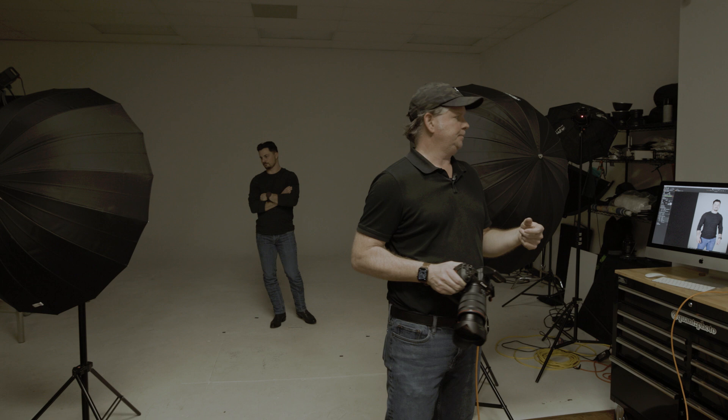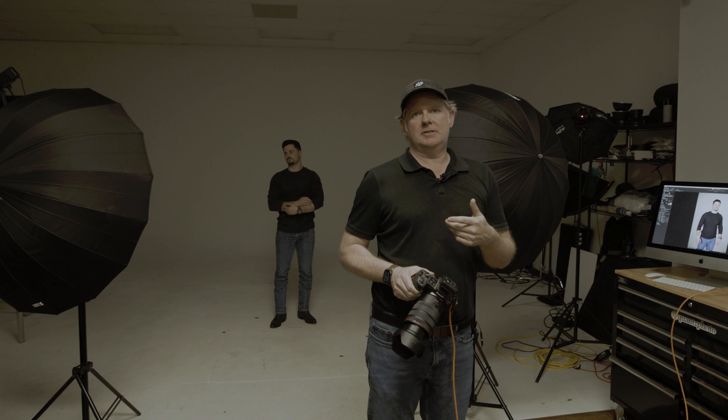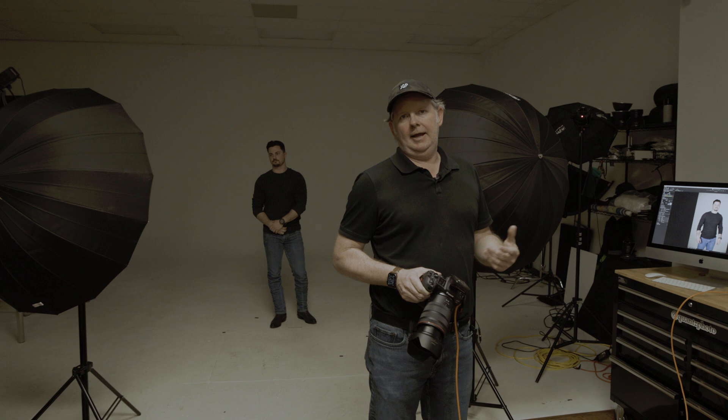Now what I'll do is move this light down and this light up a little bit, and then change the powers. I'm going to drop the lower one by two stops and we'll see the difference in the photo.